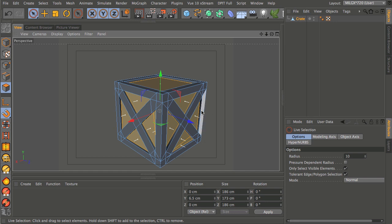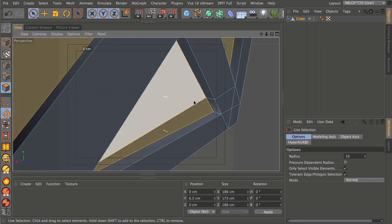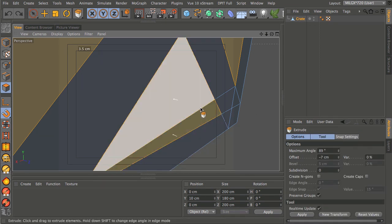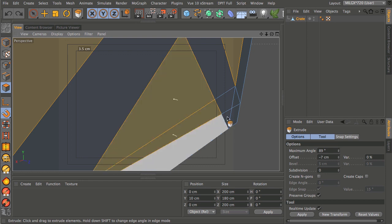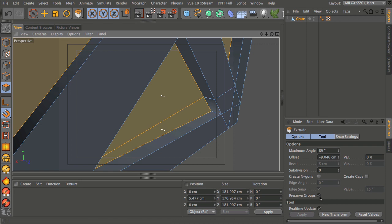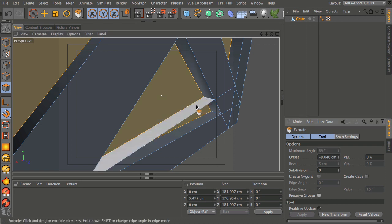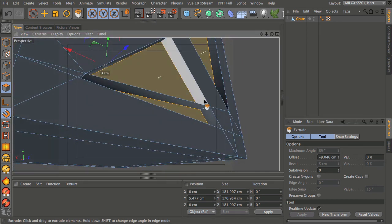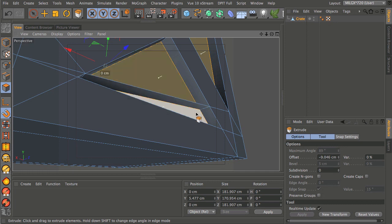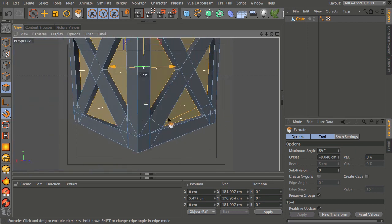One more thing to explain: where we've got two polygons together, we want to make sure they go perfectly perpendicular to the surrounding polygons so they extrude back flat. If Preserve Groups is not checked you'll get a weird polygon between the two. So if you're extruding adjacent polygons and you get a random result, just check that Preserve Groups is checked.